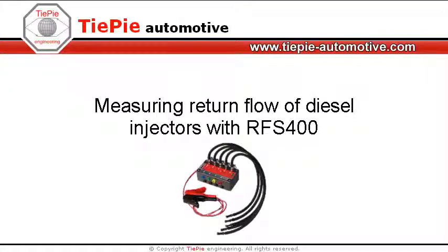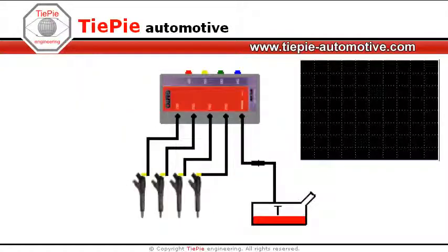This video shows how to use the RFS400 to test the injectors of a diesel engine. RFS stands for Return Flow Sensor. With the RFS400, the return flow of diesel fuel from the injectors can be measured. When the return flow of an injector significantly differs from the return flow of the other injectors, this injector may be defective.